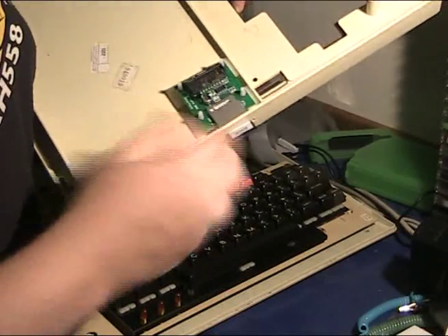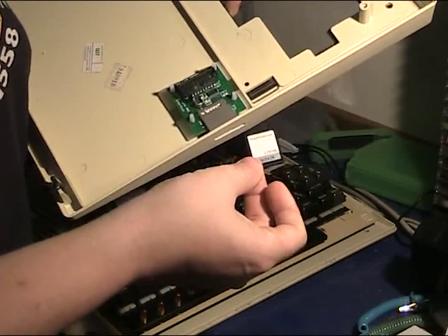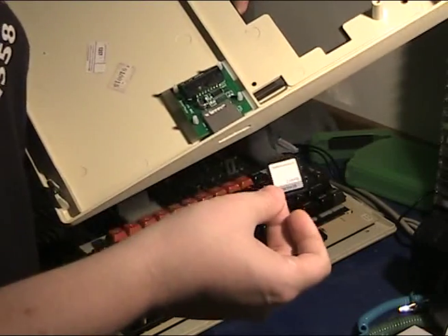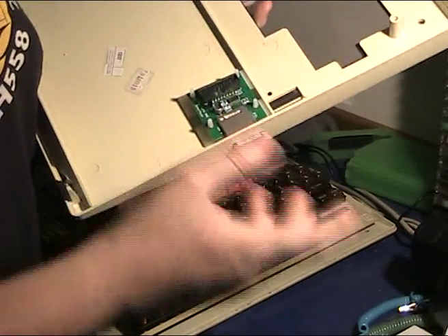I'll sound a warning now: if you buy this, you need to use MMC cards. SD cards are no good. That's one reason why I had problems, because I was using SD cards and it didn't like it.